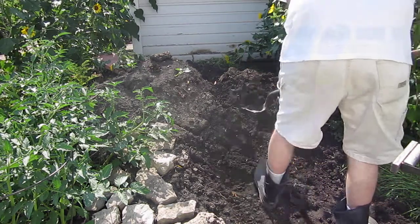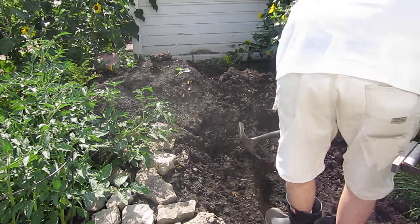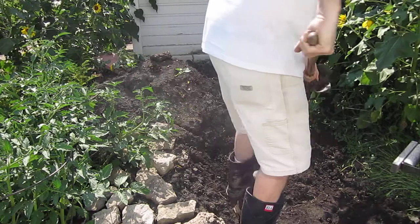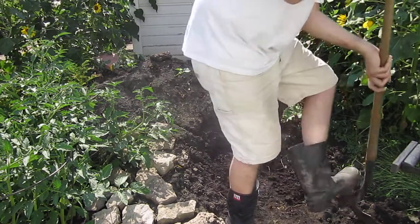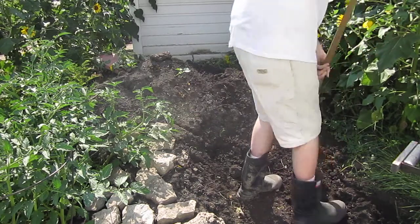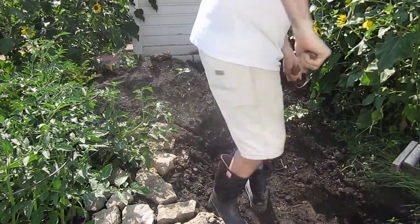I'll take a little off the bottom, which is already done. Yeah, this is beautiful dirt now — see how that sugars out, and it's got some organic spec in it.